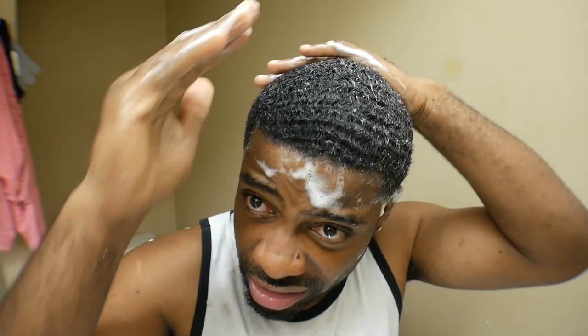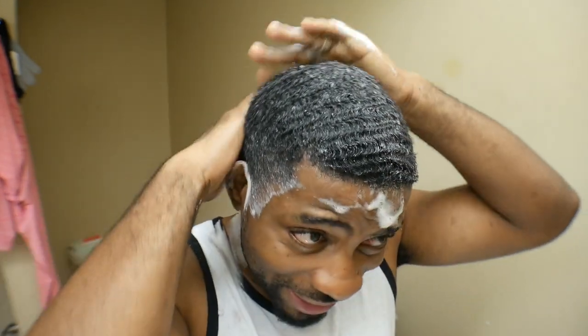In a couple of years, God forbid I start going bald, I can always come back and look at this video. I can show my son and my grandkids this video like, back in the day, your grandfather used to be drowning.